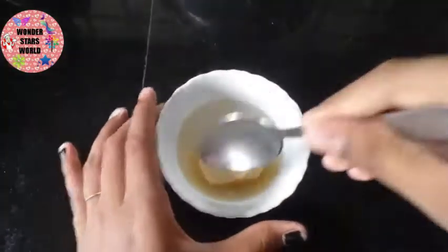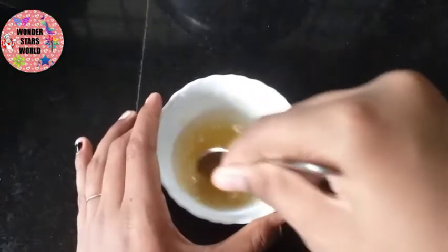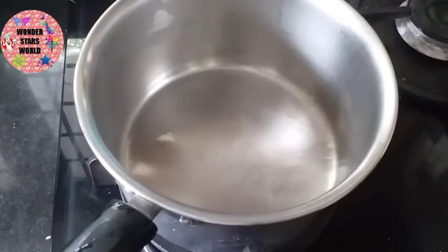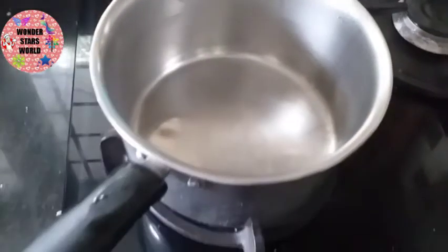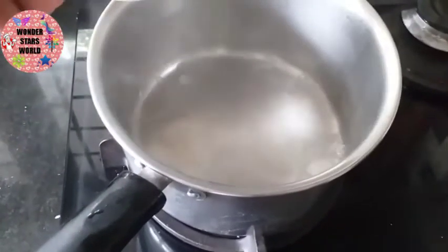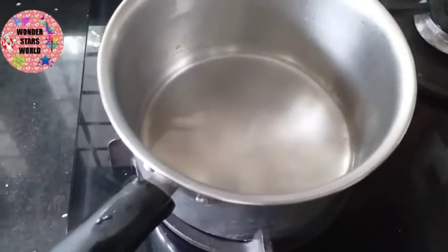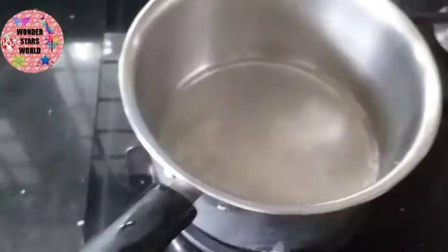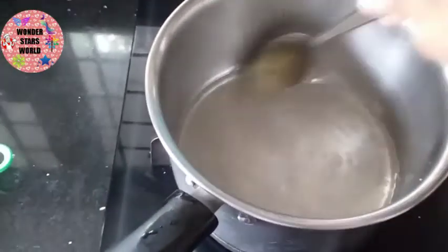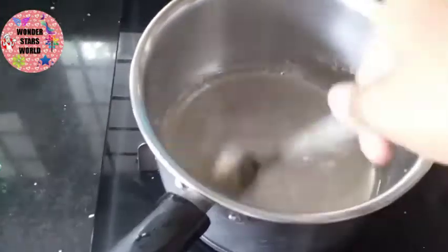We will mix it. We will mix it for 10 minutes.